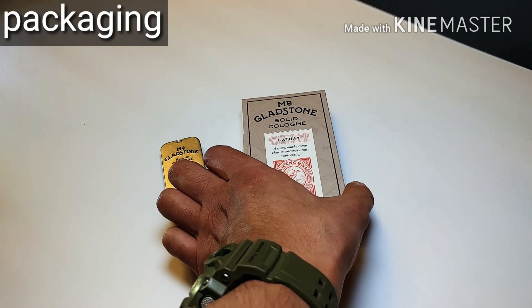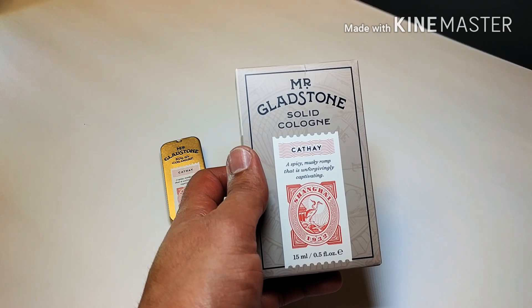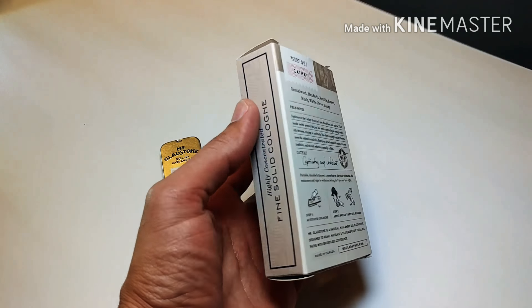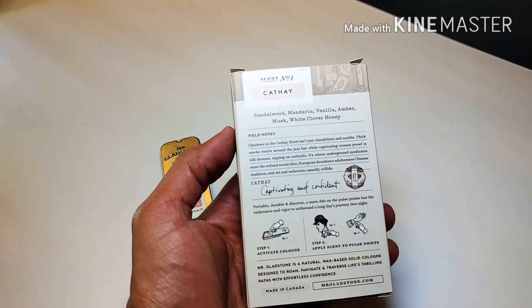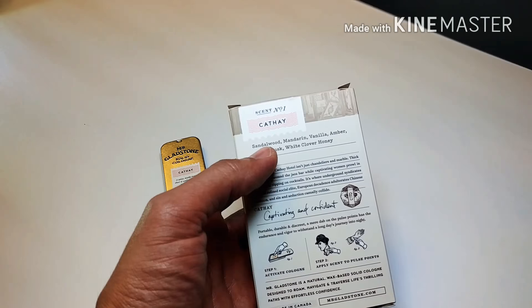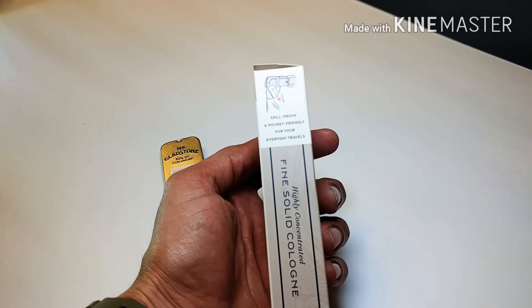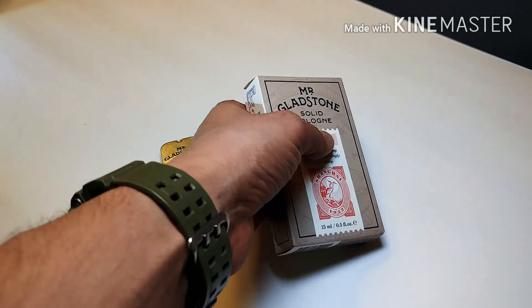It comes in this really nice box — it says Mr. Gladstone Solid Cologne and has the scent, which is the Cafe scent. On the back it explains some field notes about the product and gives you instructions on how to put it on. It tells you about the scent: sandalwood, mandarin, vanilla, amber musk, and white clover honey. On the side it tells you that it's spill proof.